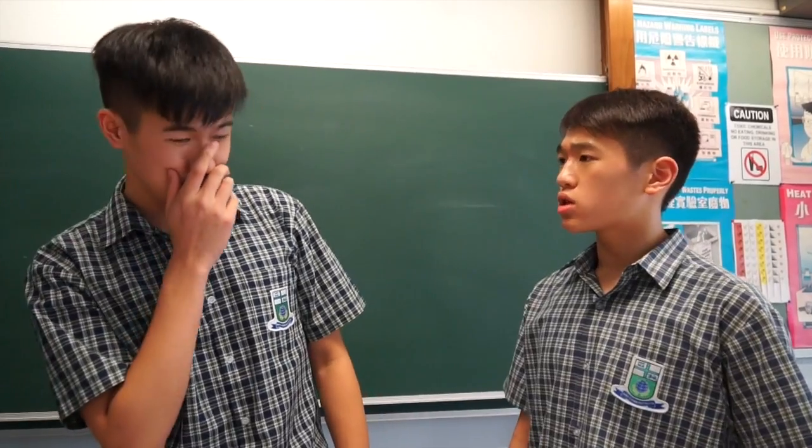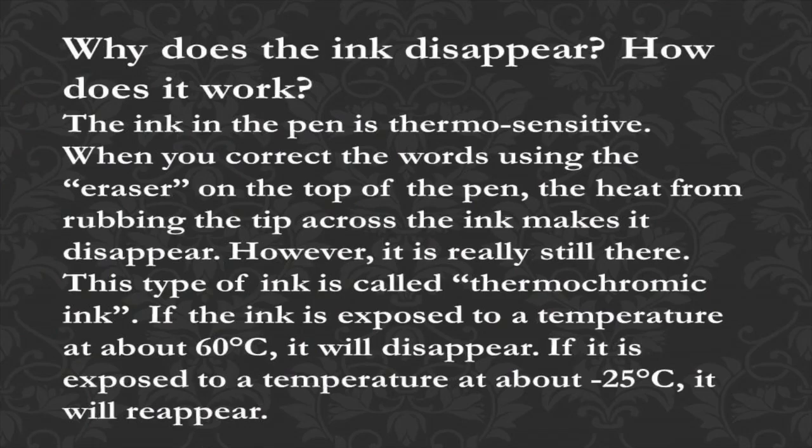Barry, was the photocopier hot when you were copying the notes? Yes, a bit — many people were using the photocopier during recess. Let me tell you the working principle of an erasable pen. The ink in the pen is thermosensitive. When you correct mistakes using the eraser on top of the pen, the heat from rubbing the tip across the ink makes it disappear. But the ink is really still there. This type of ink is called thermochromic ink.